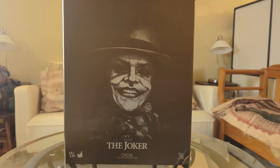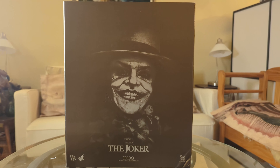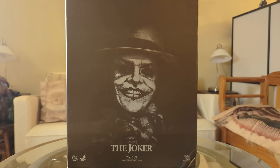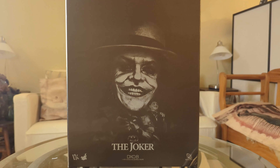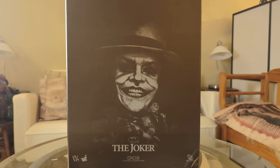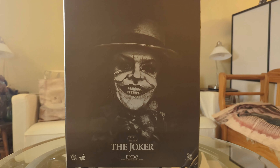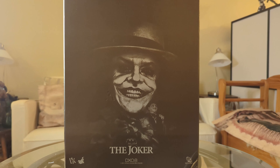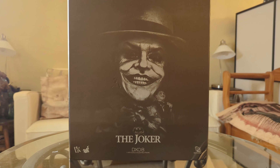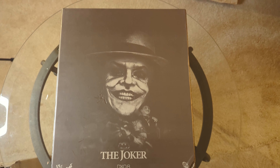Joker DX 08 is the yang to Batman's DX 09 — can't have one without the other, and here it is. I didn't think I'd be getting this, but what I've seen, this is an awesome figure. It's been out for about eight or nine years now and it still holds up. Let's check it out. The box is very similar to the Batman DX 09.